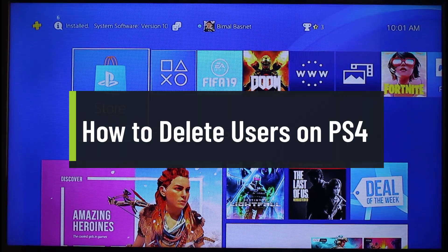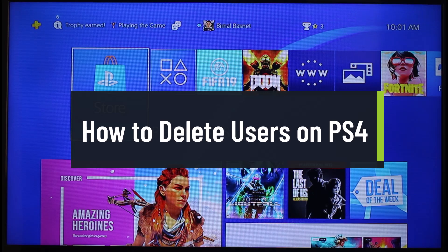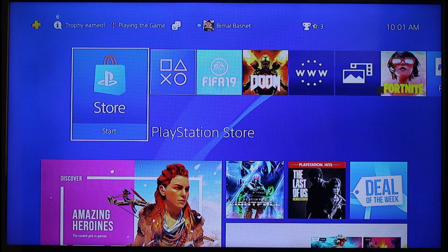How to delete users from PS4. Hi everyone, welcome back to our channel Genie Guide. In this video, I will guide you on how you can delete users or accounts from your PlayStation console, so make sure to watch the video till the end if you want to remove an account from PS4.